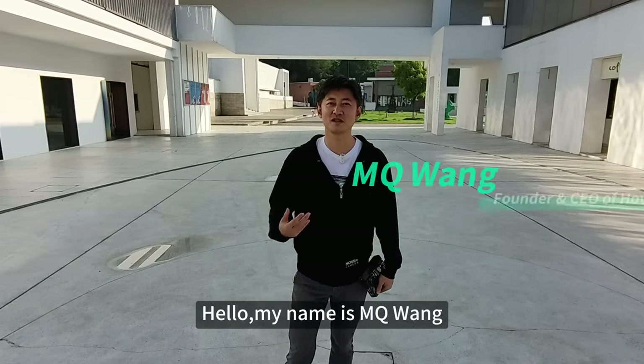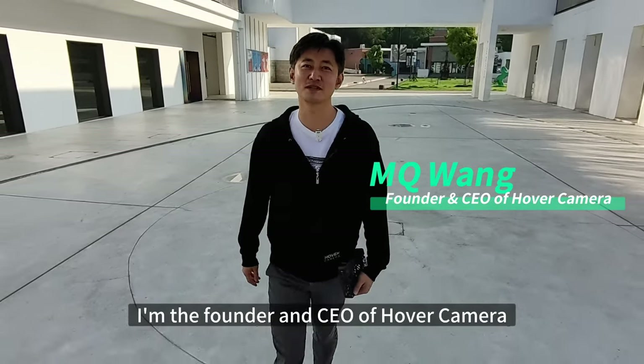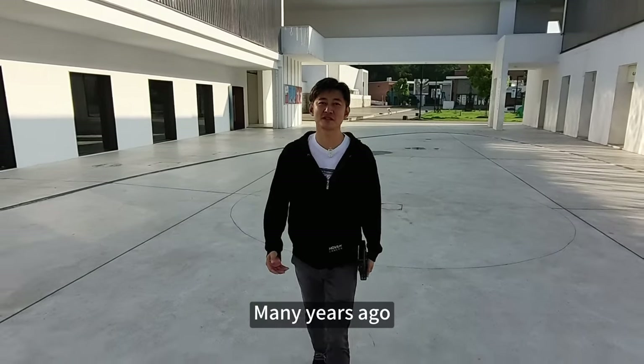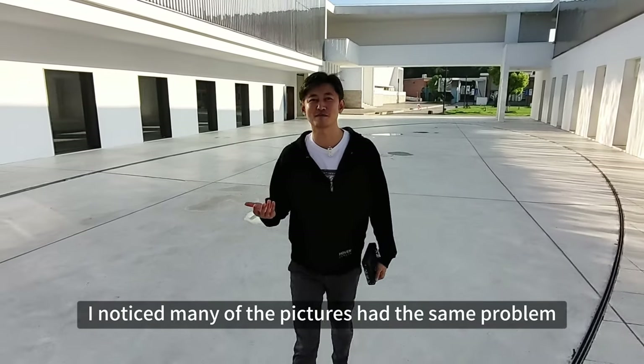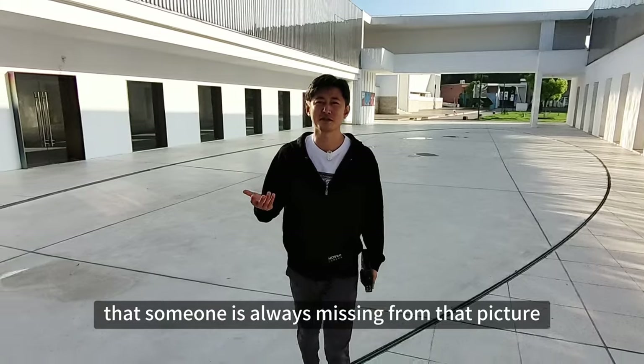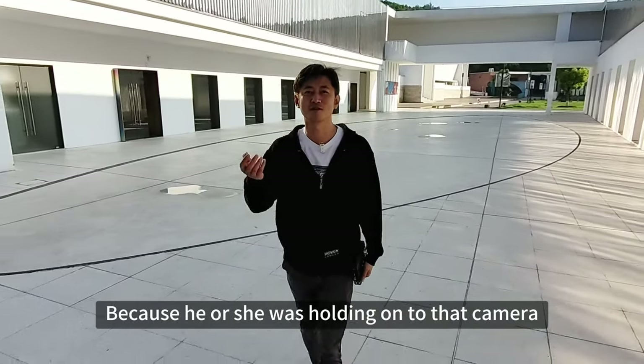Hello, my name is M.Q. Wang. I'm the founder and CEO of Hover Camera. Many years ago, as I was browsing through my family photo album, I noticed many of the pictures had the same problem: that someone is always missing from that picture, because he or she was holding on to that camera.